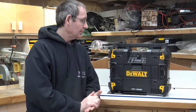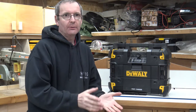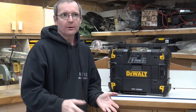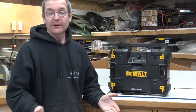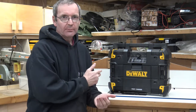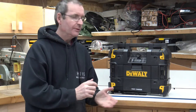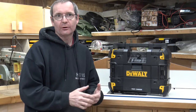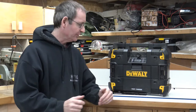It charges batteries on here as well. I can throw a battery in and charge while listening to the radio or playing music through my phone via Bluetooth. I can also plug my phone in here to charge, but the phone will only charge when the unit is plugged into the mains — it won't charge your phone directly off the batteries, as that would defeat the object.